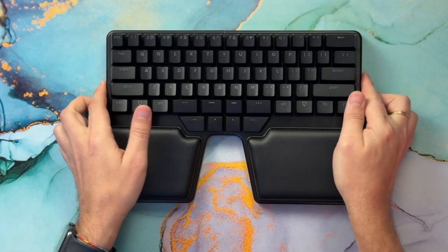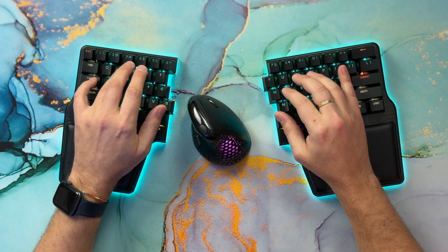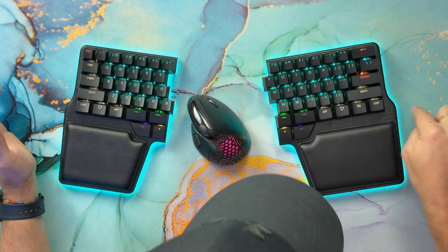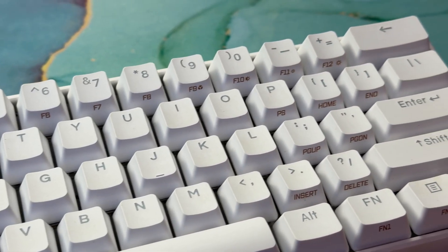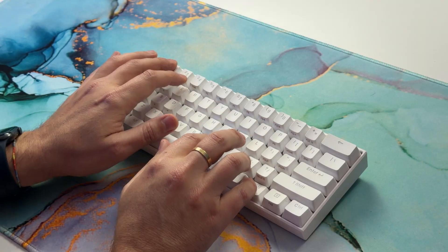Just imagine: you receive your brand new 60% split keyboard, connect it, and happily start typing away. Suddenly, you want to move the cursor up to fix a typo, and then you realize — where are the arrow keys? And the function keys? In most 60% keyboards, those keys are accessible with a special function key, but it's usually not customizable, so you're stuck with how it's configured. The function key is also quite challenging to reach, making everything uncomfortable.